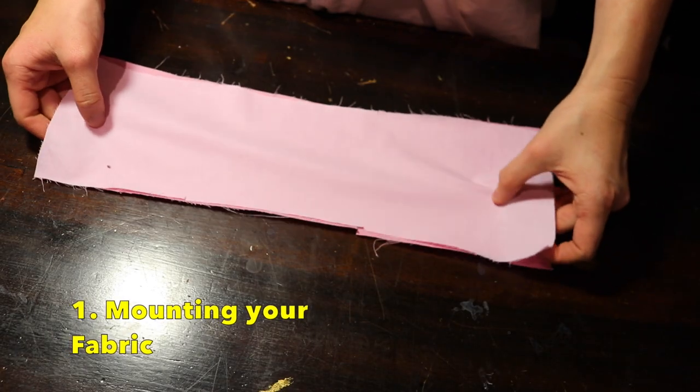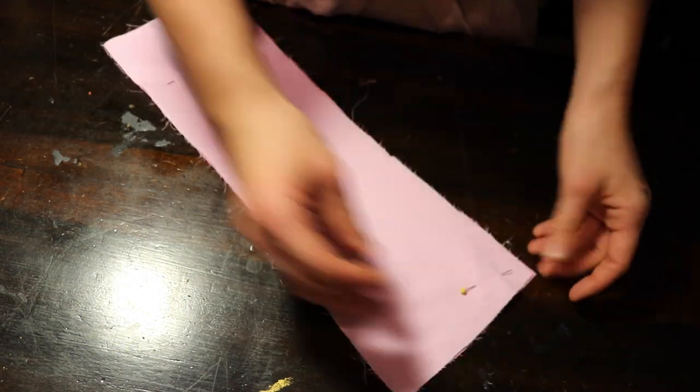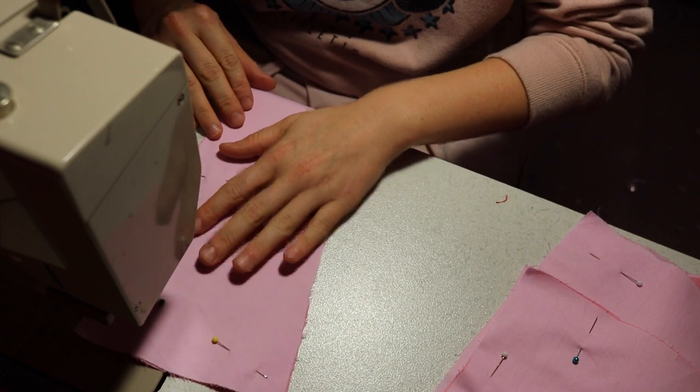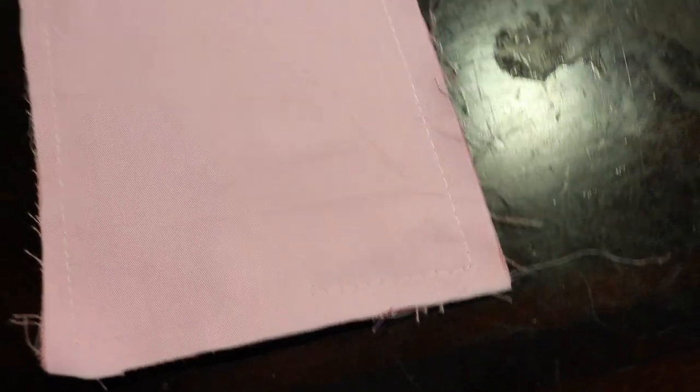Mounting your fabric. I like this for almost all my bodices that I make. Mounting is when you sew two fabrics together. Your outer fabric can be thin or weak and may need extra support, so adding a stronger fabric can give it that support and it will make it sit a lot nicer.